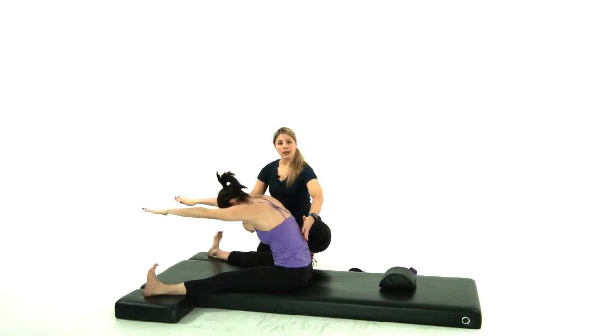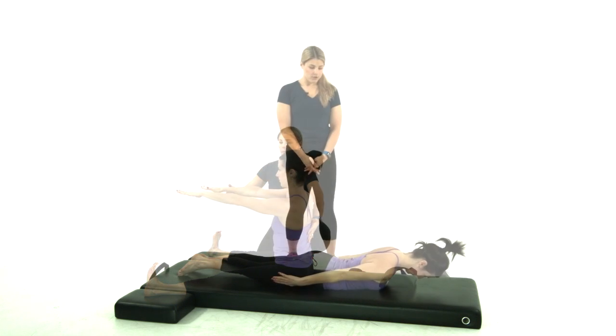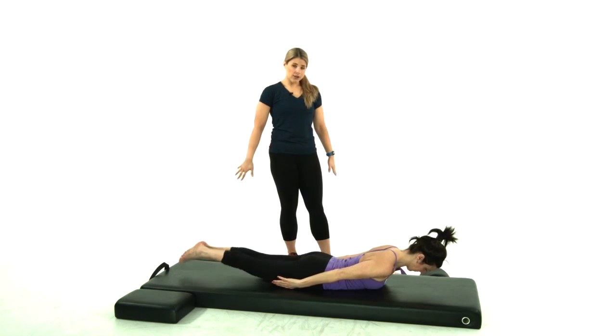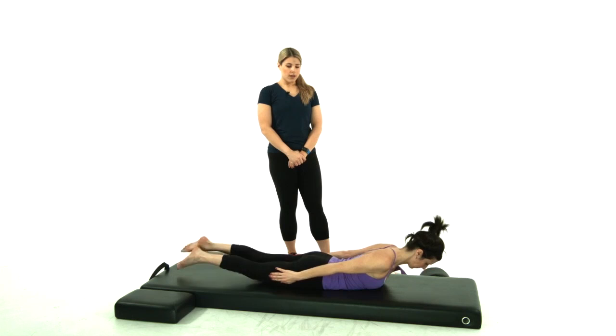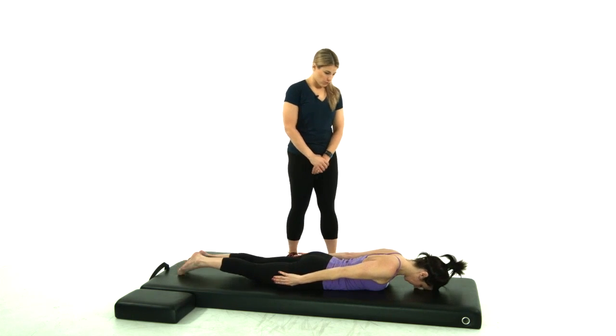And again, round it forward, hollowing out your abdominals, and I'm really watching that neck placement here. Just flutter kick your legs. So she's actually using the weight of her arms to reach back to find a little higher of a lift, and then lower with control and push back into your rest pose.